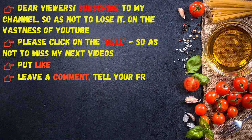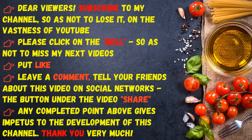Dear viewers, subscribe to my channel so as not to lose it on the vastness of YouTube. Please click on the bell so as not to miss my next videos. Put a like, leave a comment, and tell your friends about this video on social networks. The share button under the video — any completed point above gives impetus to the development of this channel. Thank you very much!